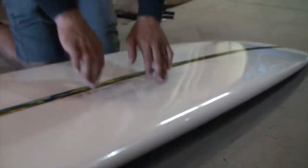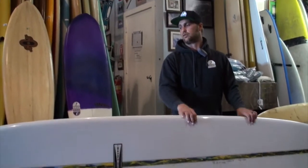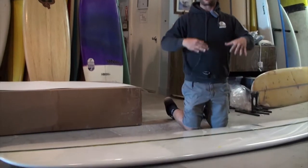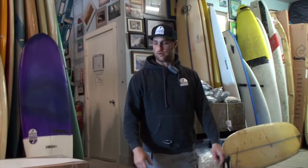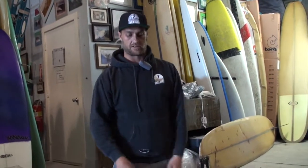For myself, I love the way it flexes — it's got amazing flex. I like it to noodle underneath me. When I'm nose riding, I like to have it so that if there's chop or bump, it's able to kind of flex its way through, as well as load up on turns.